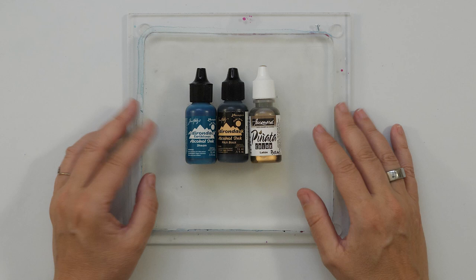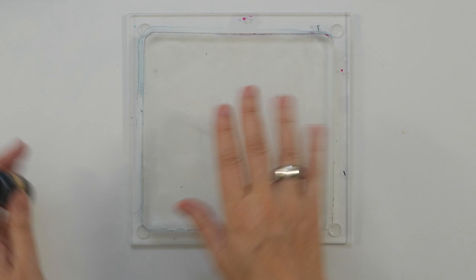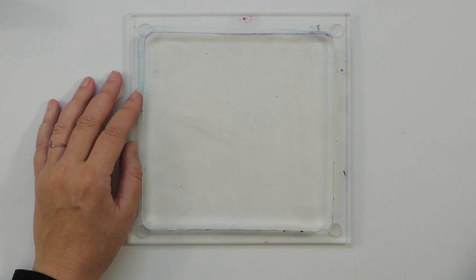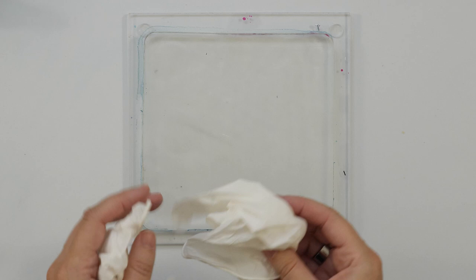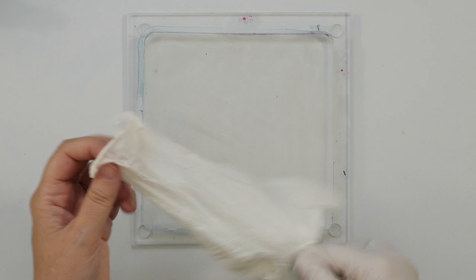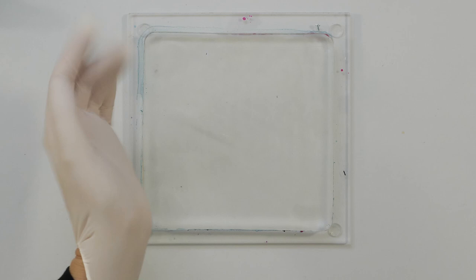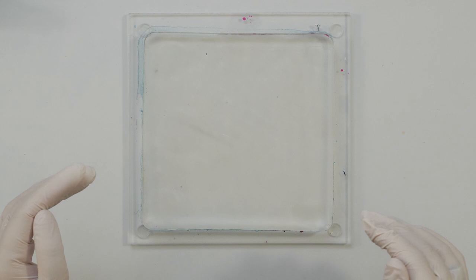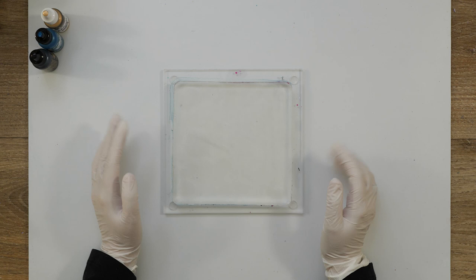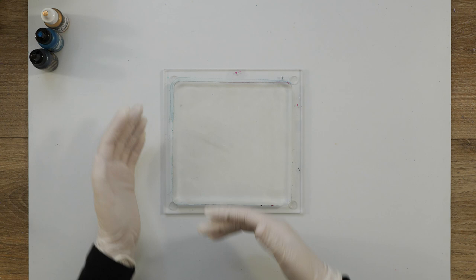I have never used these inks on the gel plate, but I know that it can work, so I'm really excited about that. I'm going to wear gloves because you can clean your fingers using alcohol or hand sanitizer, but it does stain a little bit and does take some effort to clean your hands. Even though normally I don't like working with gloves, I am going to do that today. I think I'm just going to play a little bit with the inks and with what I know from my experience working with alcohol inks on paper.